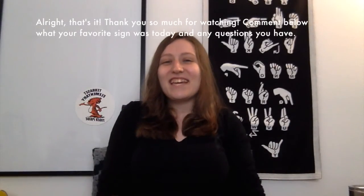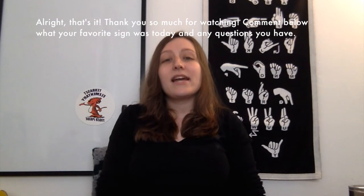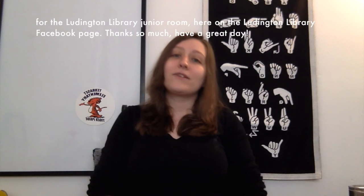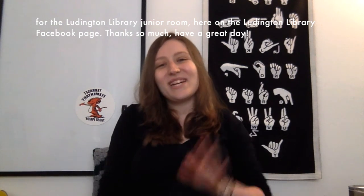That's it! Thank you so much for watching. Comment below what your favorite sign was today and any questions you have. Check out Ludington Library's Facebook page for future events. Thanks again for joining me for this four-part American Sign Language series for the Ludington Library Junior Room. Thanks so much, have a great day.